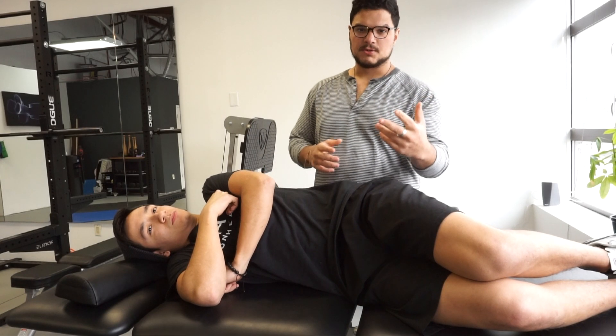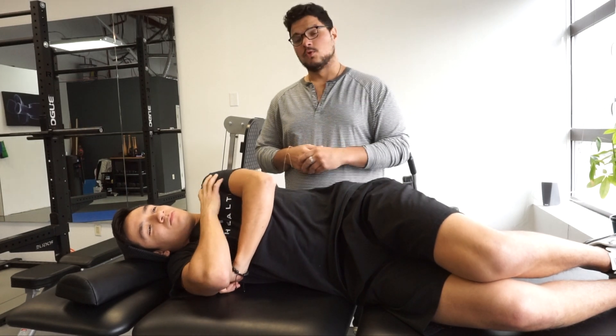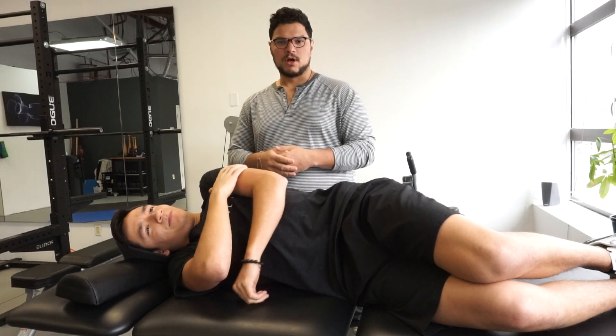I'm going to go over three basic exercises for anyone with shoulder pain or shoulder weakness. You should be doing these. These are simple, easy. So we'll instruct them and try them out.